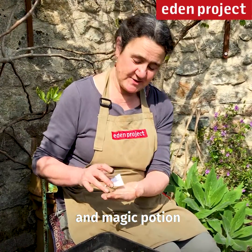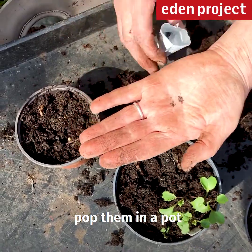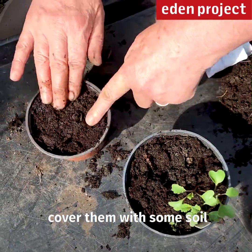Grow your own cabbage and magic potion. Take some cabbage seeds — tiny little round things — pop them in a pot and cover them with some soil.